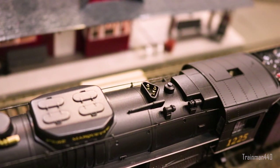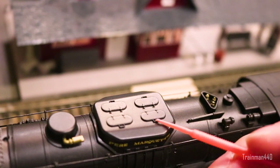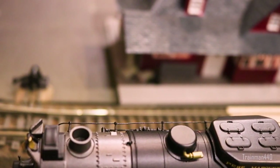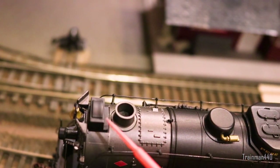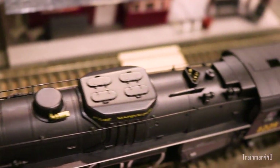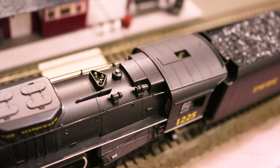The walkway treads are smooth — there's no texture on them. Taking a closer look at the sand domes, they're all molded on as one piece — nothing special. Moving to the front, there's the Worthington feed water heater — just plain plastic with some molded riveting. Very simple detail, but it looks okay, especially given that it's Bachmann. So now let's take a closer look at the cab.